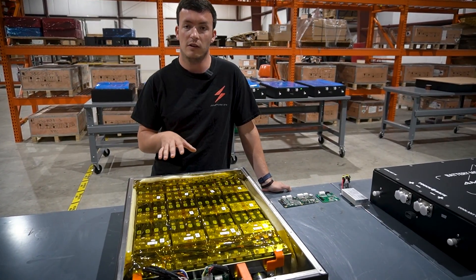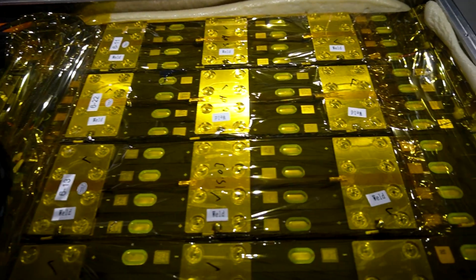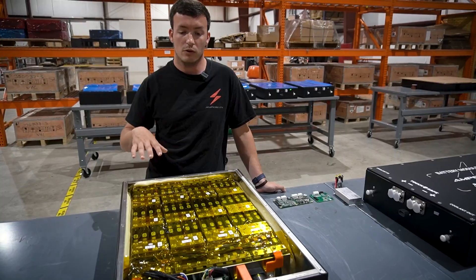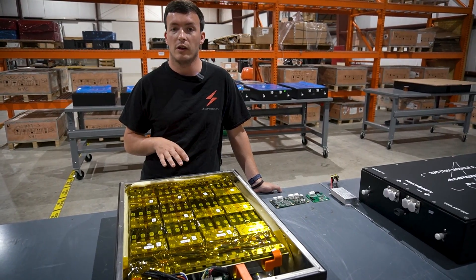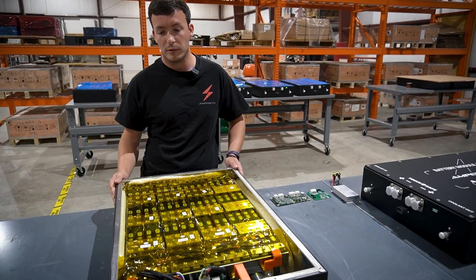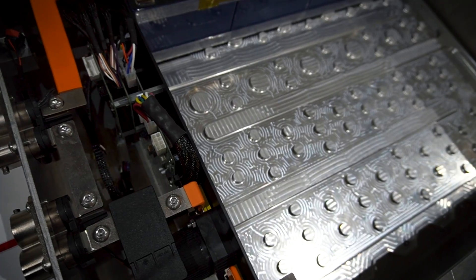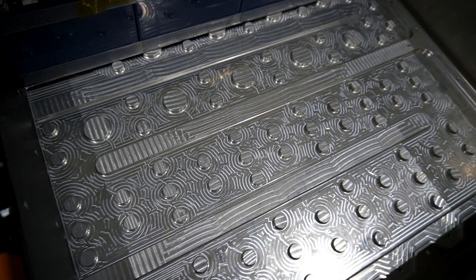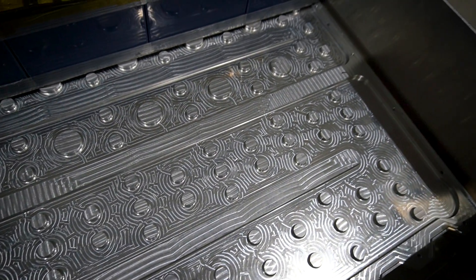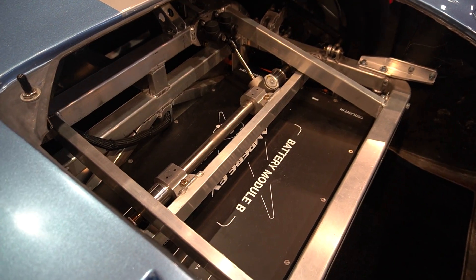We also have integrated sensing capabilities for a variety of battery features. We monitor battery coolant temperatures, and that feeds into our custom in-house designed cooling plate. Underneath all of the battery cells is a flow-optimized asymmetrical cooling plate, designed in-house, meant to efficiently manage heat — both removing it in warm conditions and getting heat into the batteries in cold weather.